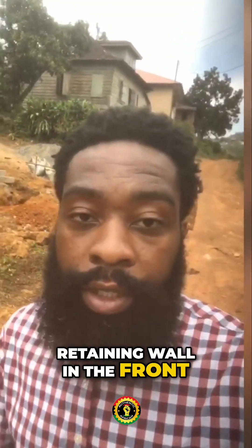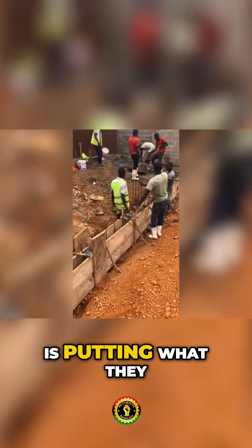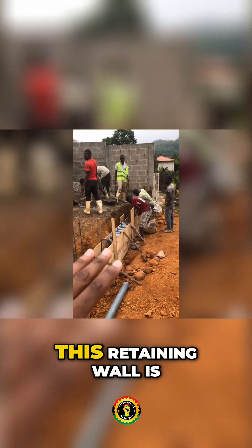I'm back at the site — they're putting up the retaining wall in the front, I'm going to show you what that looks like. What they're doing now is putting up what they call a retaining wall with a gutter that goes all the way down into the street and out of the property.